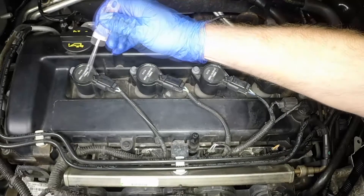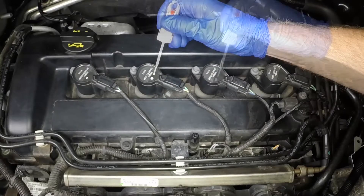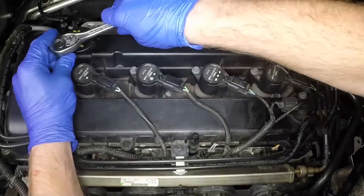To aid refitment, use paint or similar to identify the ignition coils so they are refitted to their original positions. Undo the retaining bolt and pull each coil upwards from the spark plugs.